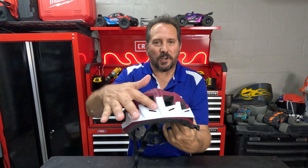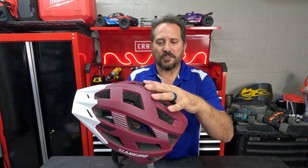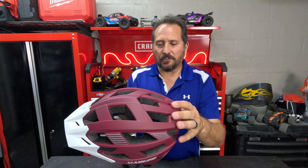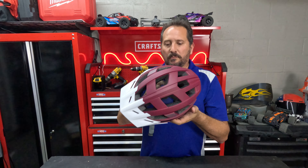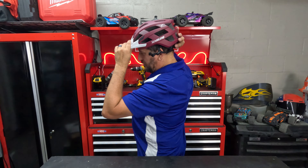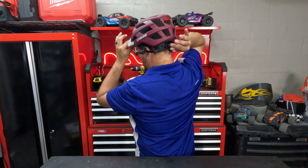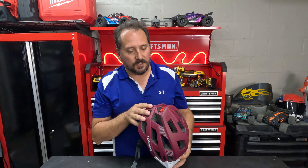In any case, a couple things you're going to want to know — obvious things. Number one, it has this cool white visor, I love the contrast. It's this great color, it's contoured, it's got all these vents — you can see me right through it. It's super comfortable when you put it on your head. Like most of these things, you can adjust the tension on the back with this knob. That's really comfortable, really cool, easy to do.